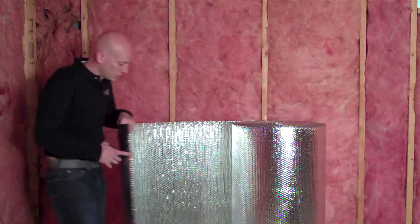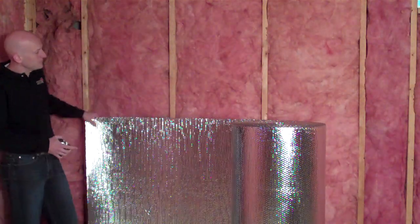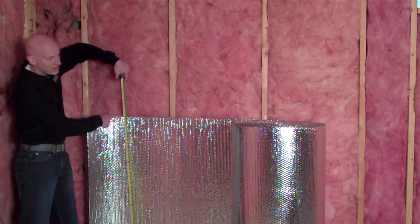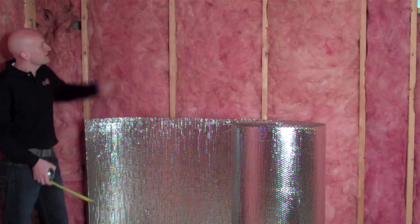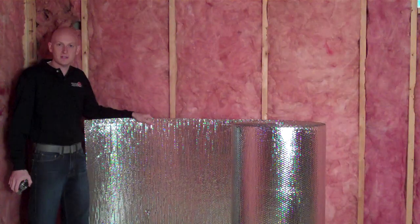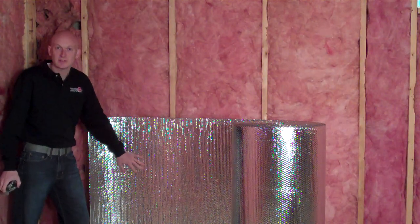We've got our square edge product here. We're going to install it perpendicular to the stud face. The product is 48 inches wide by 125 feet long. The wall height is 90 inches. There will be two rows of the reflective foil insulation and we'll staple the seam in the middle. Let's get started.